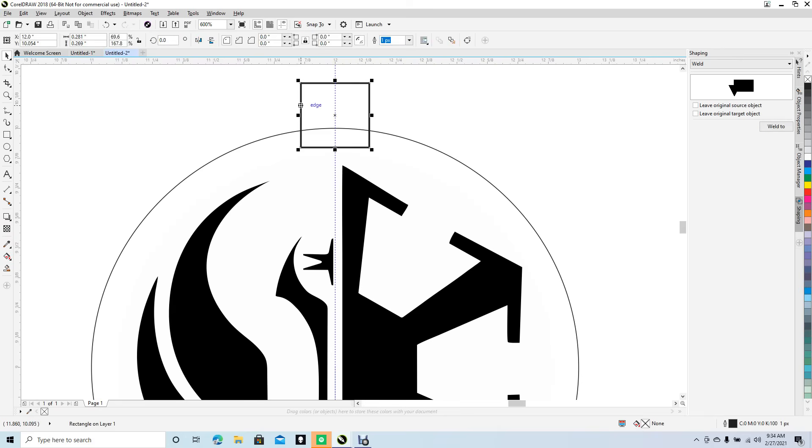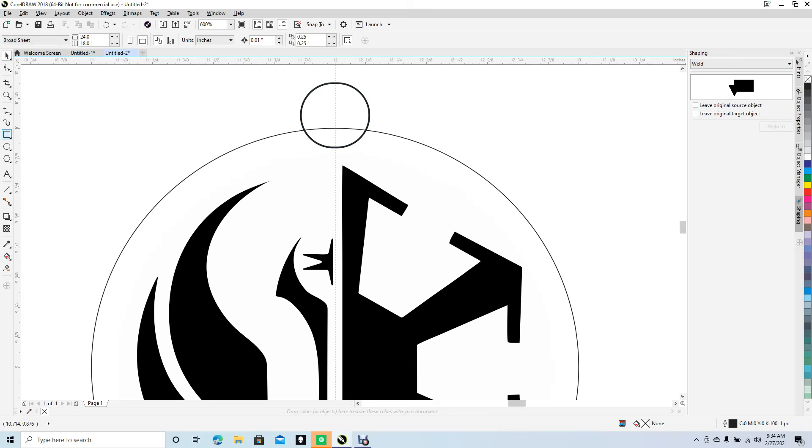To round the corners, click on the shape, get the shape tool, and click and drag to round it. Now we have a circle shape. Get another square, go from the node here over, then drag it down. Get the pointer tool and click on the desktop to deselect. Now we need to weld these two pieces together, so let's zoom in.